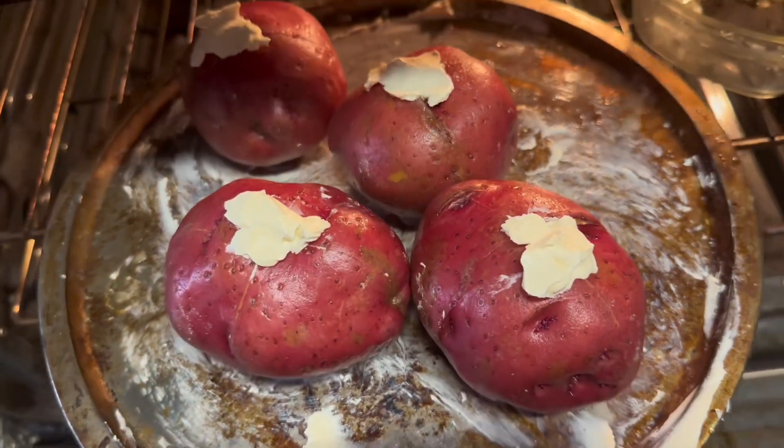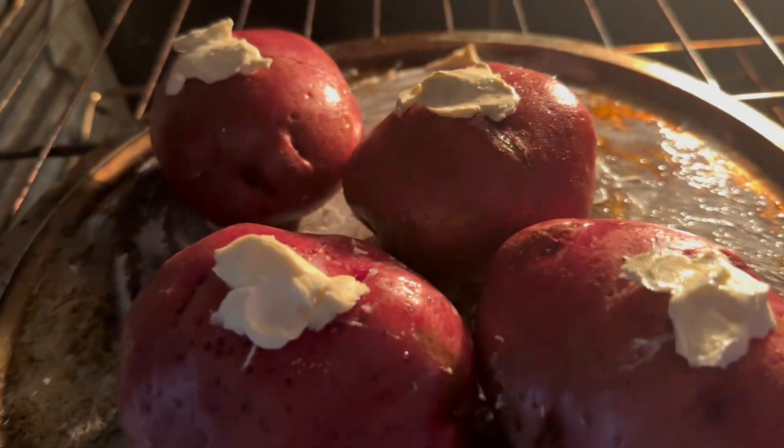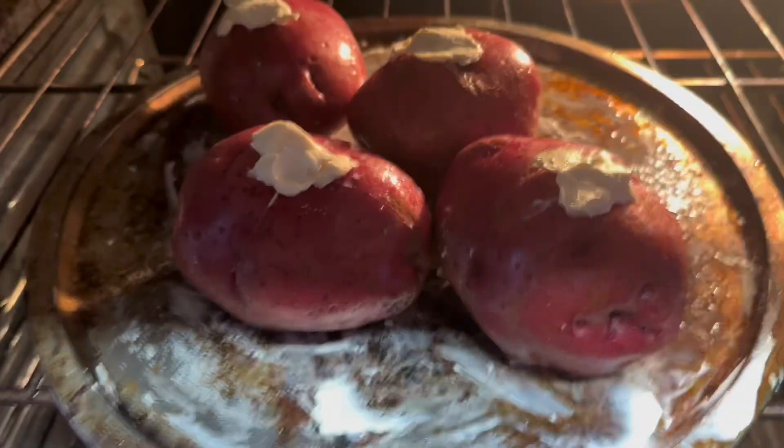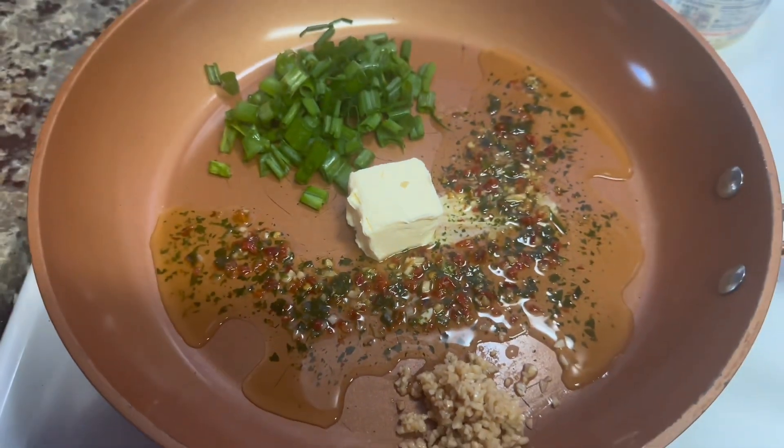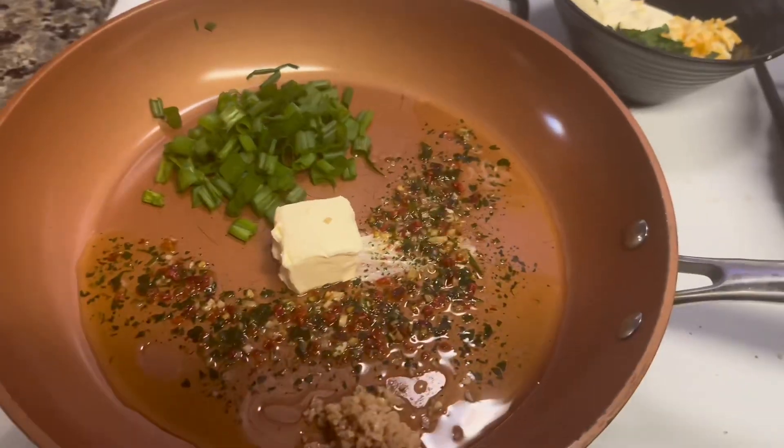Now we're going to go ahead and bake our potatoes — put a little bit of butter so it can soften the inside up. In the meanwhile, we're going to get some green onions, a special sauce of mine, garlic, and butter, just to get the whole pan going.